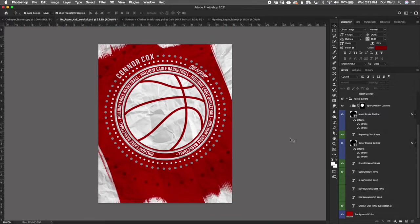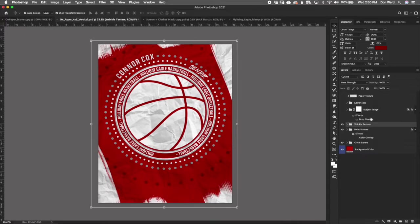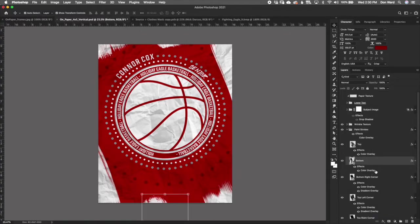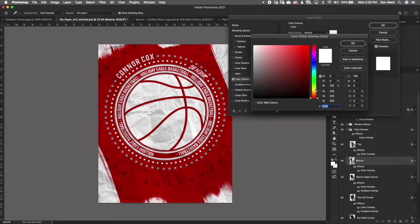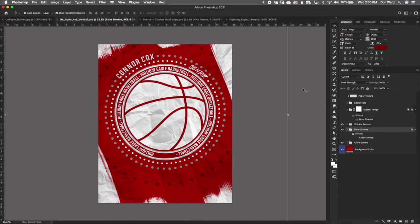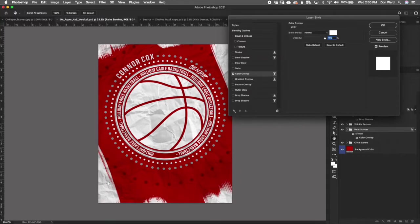Moving on to paint strokes: if you open that folder, you can control the color of each paint stroke individually using the Color Overlay option. Most of the time you'll probably want to control them all together — in that case, turn on the Color Overlay on the primary filter and control it from there. Keep in mind: the darker you go, the more you will lose that paper texture.